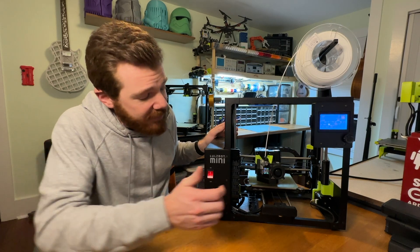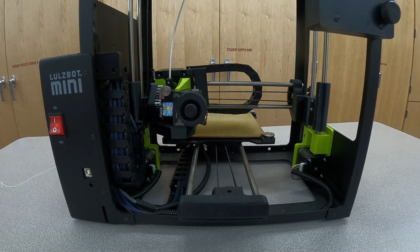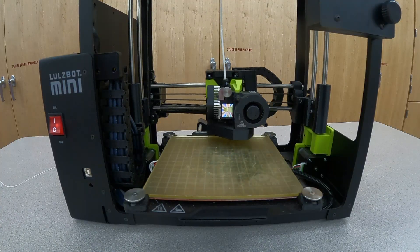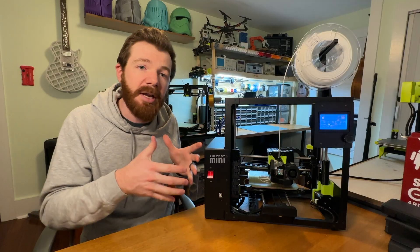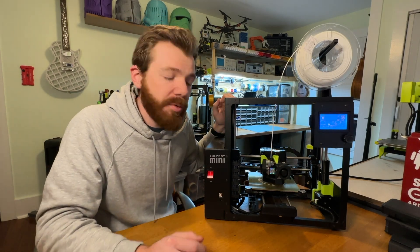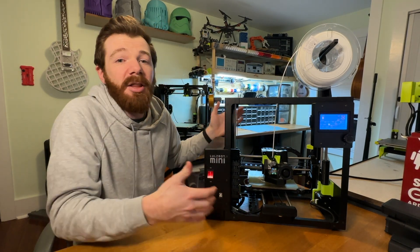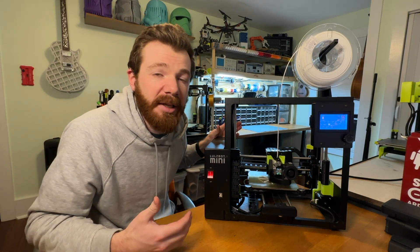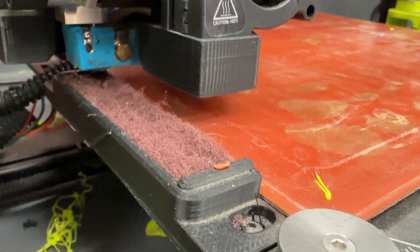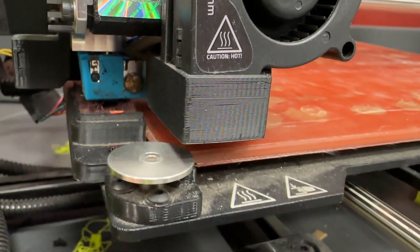Another thing that I love is the calibration features. It has four leveling washers that the nozzle taps each time to make sure the bed is level. It also has a wiper pad that cleans the nozzle automatically every single print. One mod I recommend is getting rid of the default wiper pad and swapping it out for some Scotchbrite. I have a file you can download to 3D print your own little holder that makes this mod very easy.